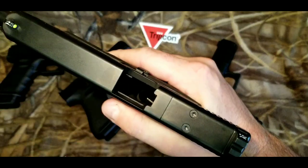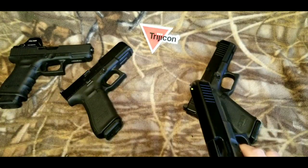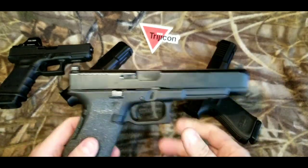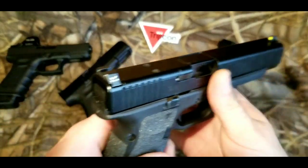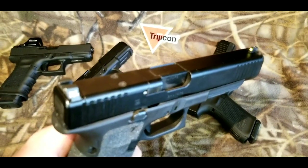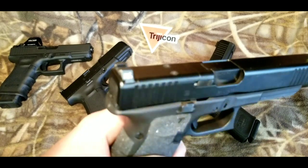Everything here on this table is being cleared. There's no ammo out. Everything here is unloaded. I'll put that in a safe direction. All it is is this rear sight set — this is the Trijicon HDXRs, which are my preferred, personally my preferred sight.